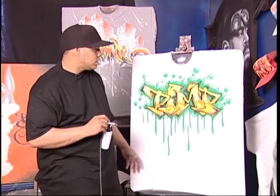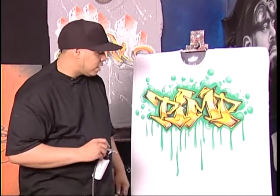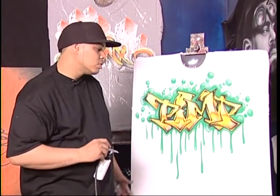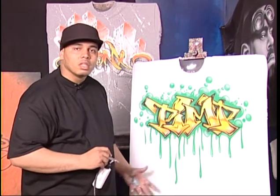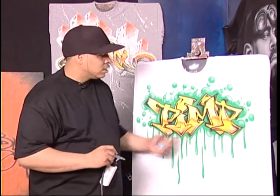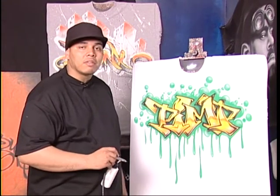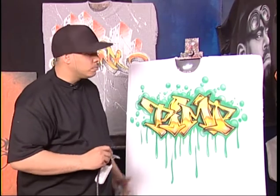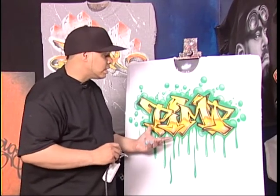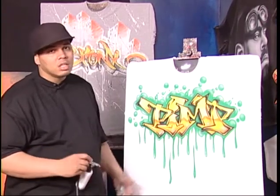There you have it — the official PIMP shirt, graffiti style, old school bubbles, old school drips. Graffiti shirts range anywhere from your bubble letters to this type of style, from $25 all the way up to $55 if they really want a wow-style graffiti shirt. This image was created using a projector. That's a wrap.